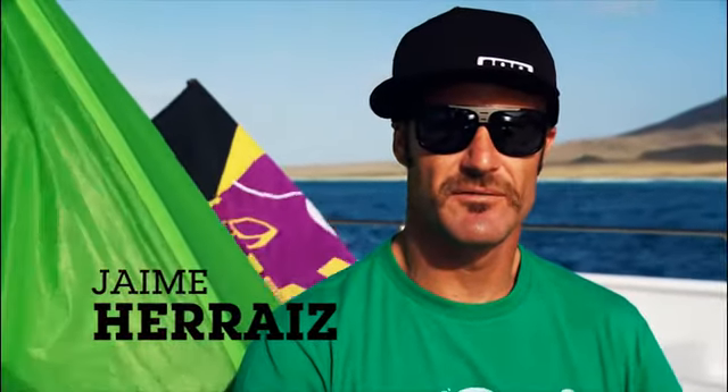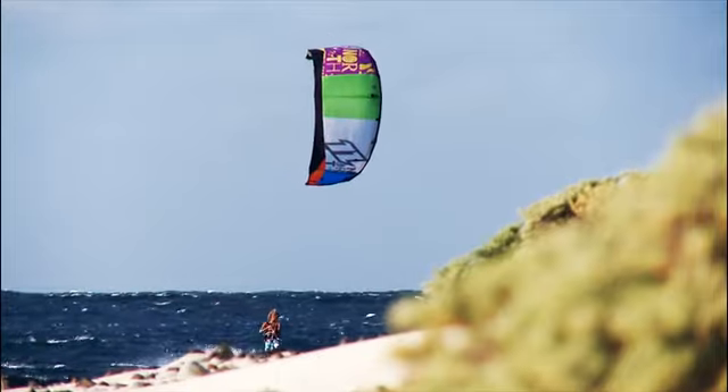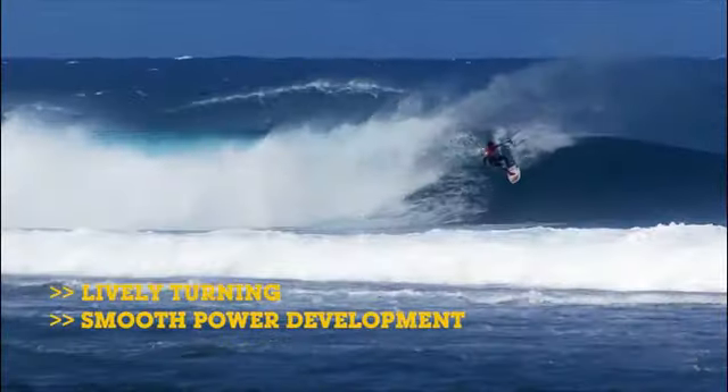The briefing for our first 3-strut kite two years ago was really straightforward: simplicity. We were aiming for a perfect freeride tool with easy water relaunch and smooth power development. But soon we realized that there was a lot more to this concept. The lively turning and smooth power development make the 3-strut concept really interesting for wave riding.